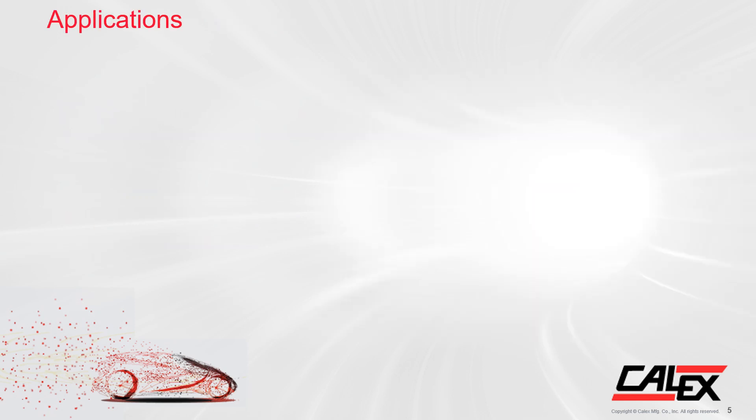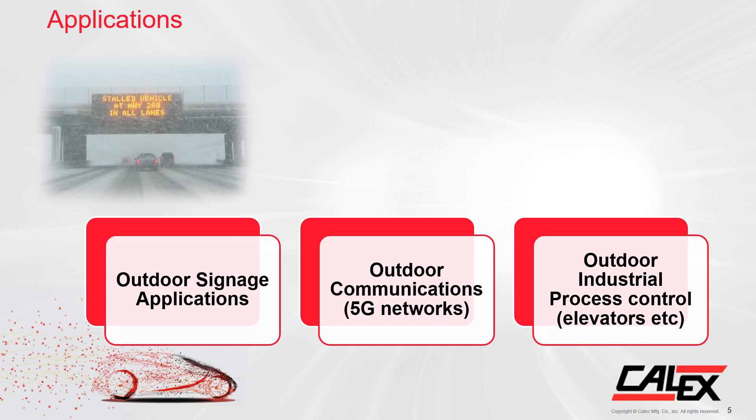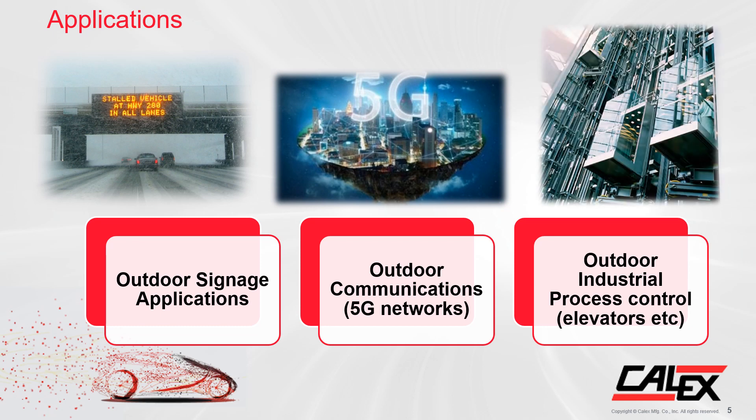Moving on, we've now discussed the features and we're going into the applications. The IHC 600 is perfect for multiple applications such as outdoor signage applications, outdoor communications like 5G networks, or outdoor industrial control processes such as elevators.